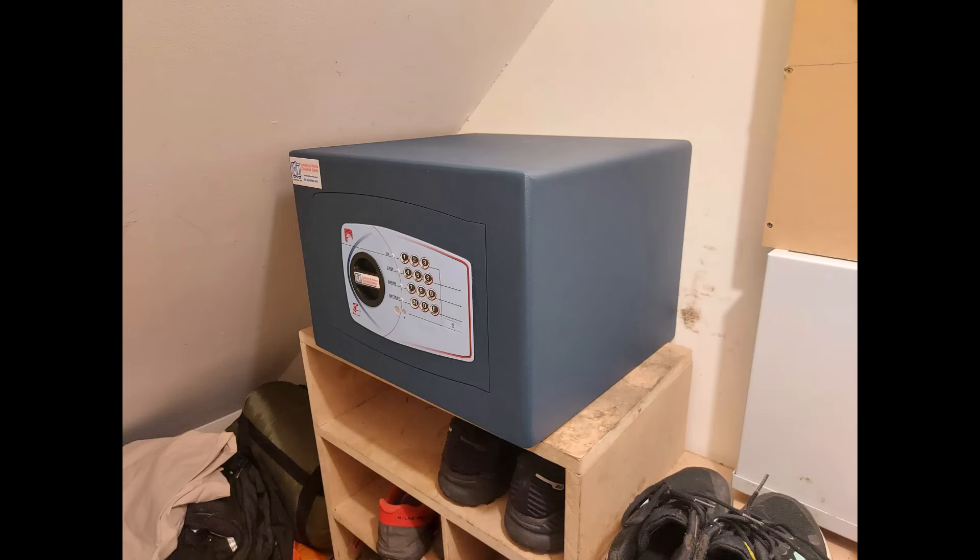The next safe is a Bloomsbury size 3 that's sitting on top of a shoe rack in an under-stairs cupboard, bolted to the dividing wall. This is an Edwardian terrace — bolted to the wall between the two properties with four expanding anchors, very robustly fixed.